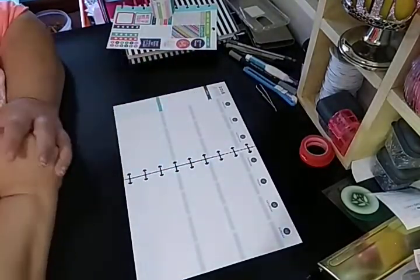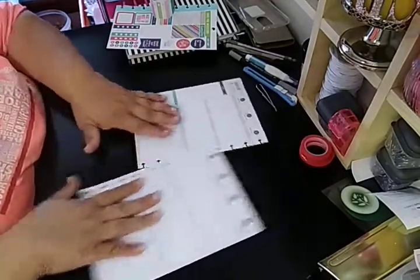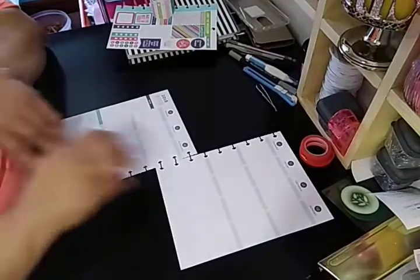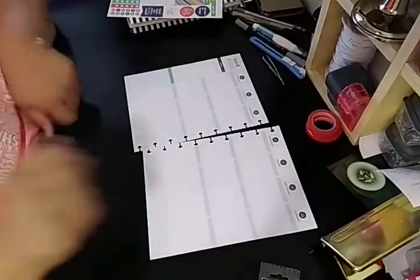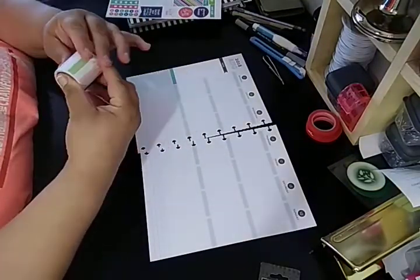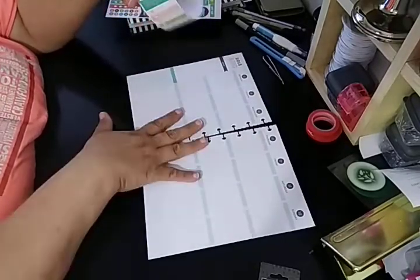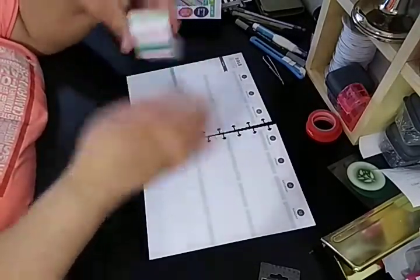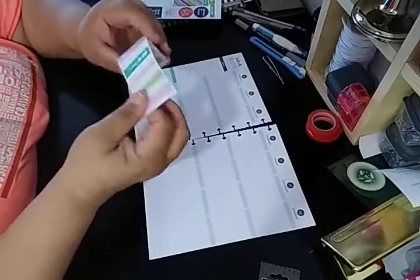We're going to go with August 2018, the 13th through the 19th. I'm making sure that if I move the papers, the lighting doesn't change on you. What I'm going to be using is the Mambi sticker box, which is the Honey To-Do List. I've always, since I've been doing this planner, used this a lot. As you can see, I'm almost done with it. I use it pretty much for everything.